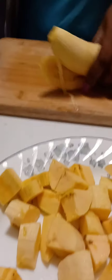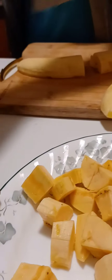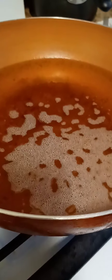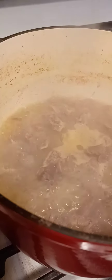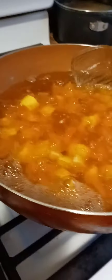I have my plantains here and I'm going to put them in the oil. While they're frying, the gizzard is also boiling slowly. By the time I'm done frying the plantains, the gizzard should be ready and then I'll fry that as well.